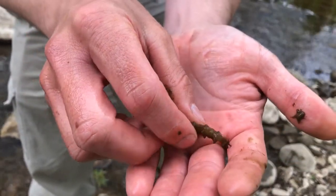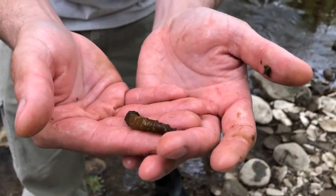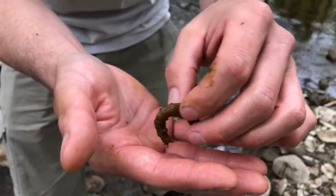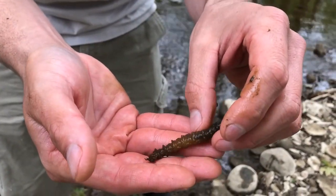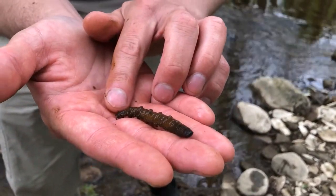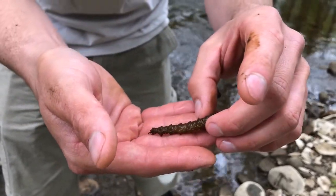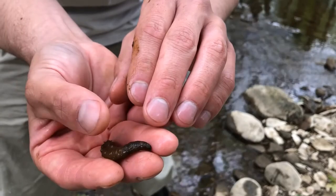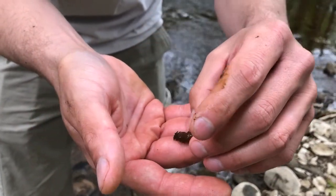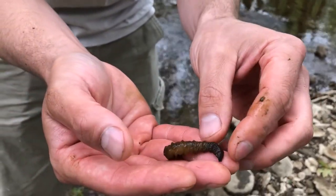One of the ways you can identify these over some of the other macroinvertebrates that may look like them: the snipe fly larva, which is another common larva we find in our streams, has a pointed head end and on the back end has two tails. The deer fly and horse fly, which are also very similar, have two rounded ends — almost like this head end — but on both ends they don't have these tubercles. They're also significantly smaller than the crane fly we have here.